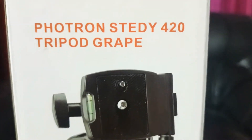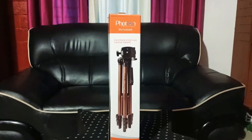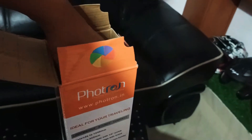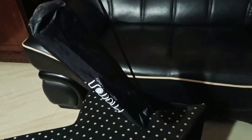This is a good tripod. It comes with a carry bag, which makes it easy to travel and carry around.